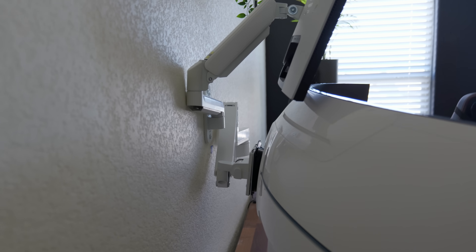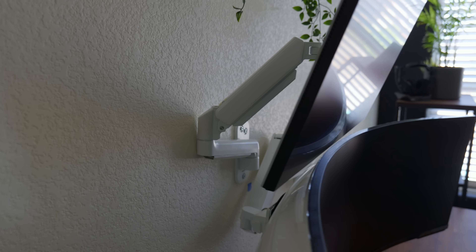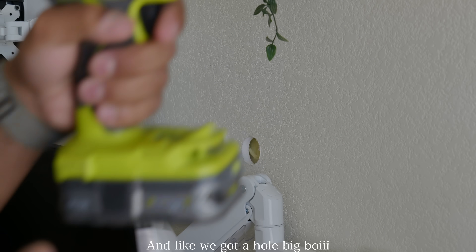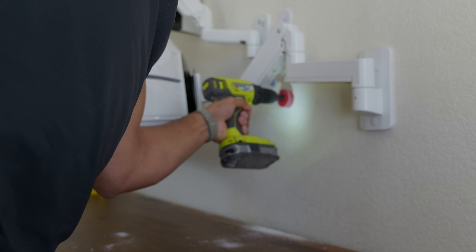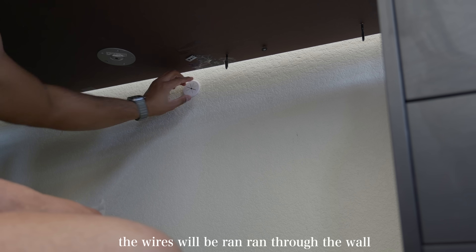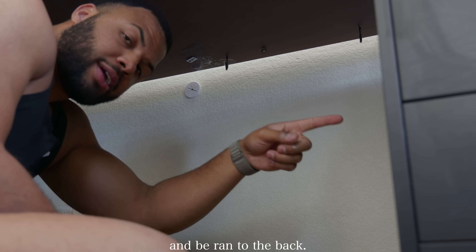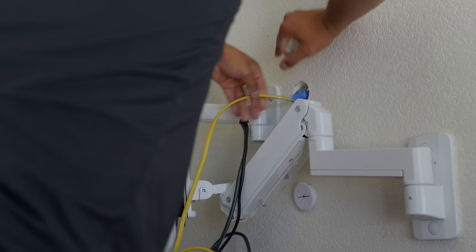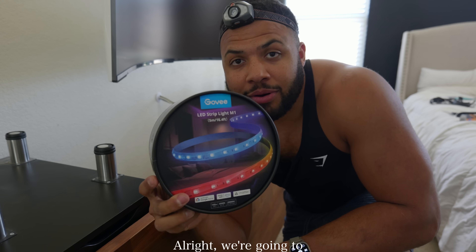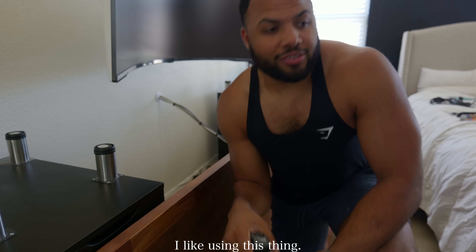We got both arms mounted. This is where our cords are going to exit and go right into the back. We're going to put some RGB strips on there — because why not.